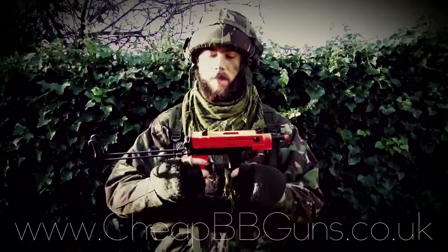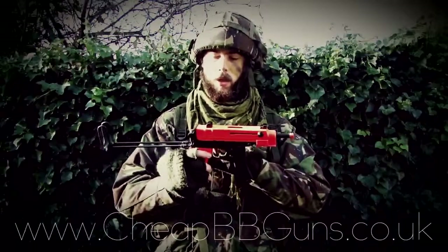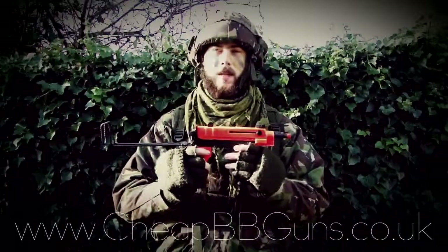This weapon features a very sturdy construction, mainly made of metal, including some ABS parts. The magazines, the lower receiver, and the stock are all metal. The upper receiver and grip are plastic.